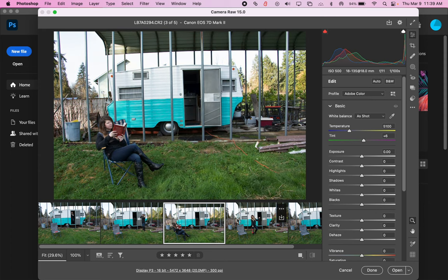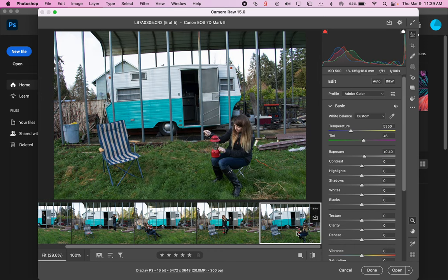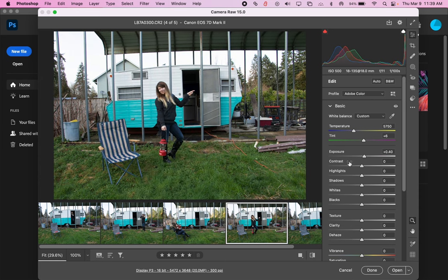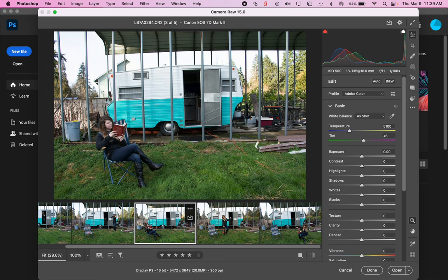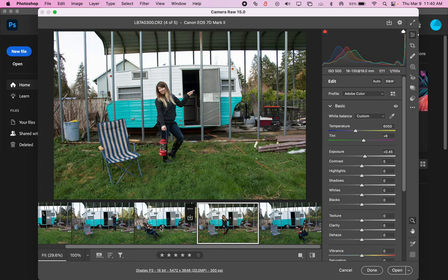We want to make sure they're all looking pretty similar as far as colors and values — how bright things are. If you change anything, you want to change it for all of them, unless one looks a little different, in which case you just want to adjust it so it matches. This one — the sun kind of came out behind the clouds while I was taking these photos, so some look a little warmer and lighter than others. I'll increase the exposure a little and warm it up with the color temperature. We want them to look pretty close. I can always do more adjustments in the regular part of Photoshop after I add them all together.